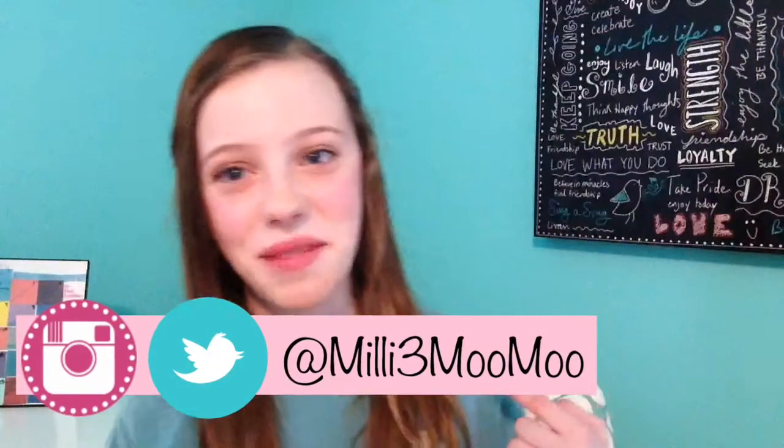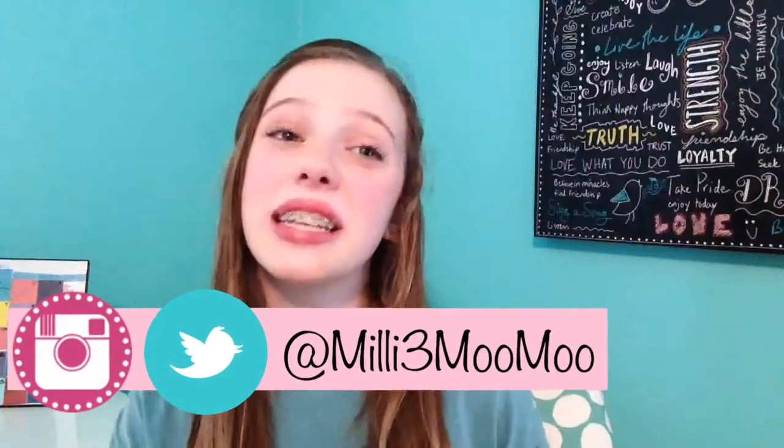It's Millie. It's Moo. It's Millie Moo Moo. What is up guys? It's Millie Moo Moo back with you, and today my video for you is a fear of mine that I've overcome.